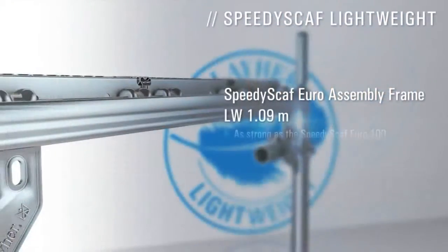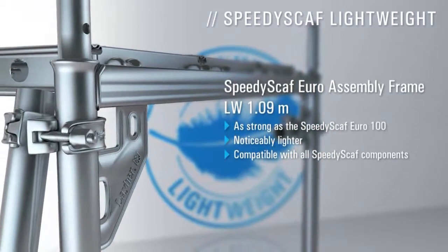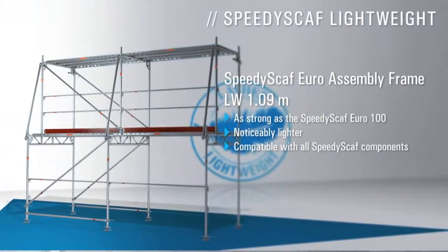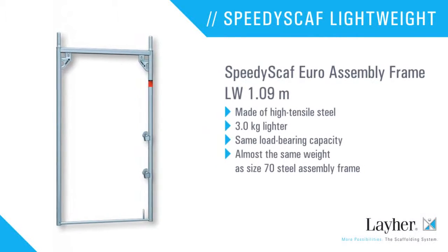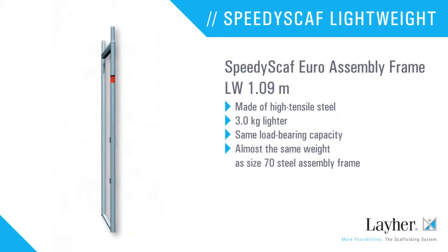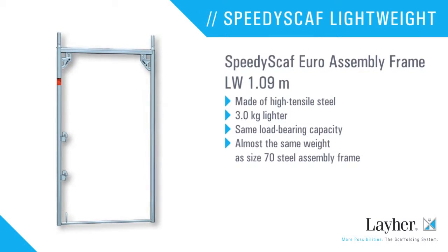The Speedy Scath Euro assembly frame with 1.09 meters is just as strong as the Speedy Scath Euro 100, but noticeably lighter and compatible with all Speedy Scath components. The Speedy Scath Euro assembly frame LW 100 is made from high tensile steel of completely new design — three kilograms lighter with the same load-bearing capacity.